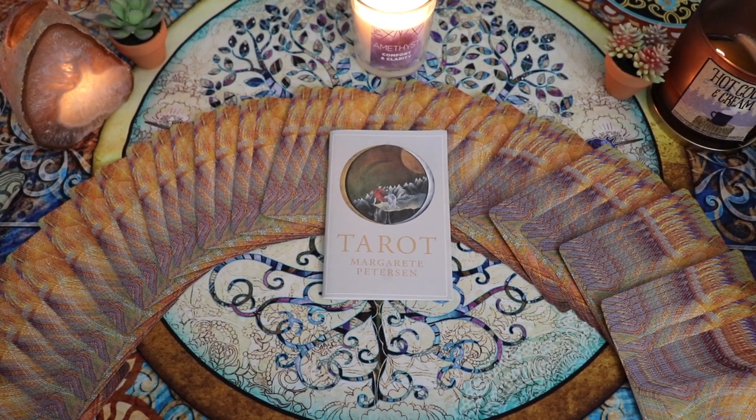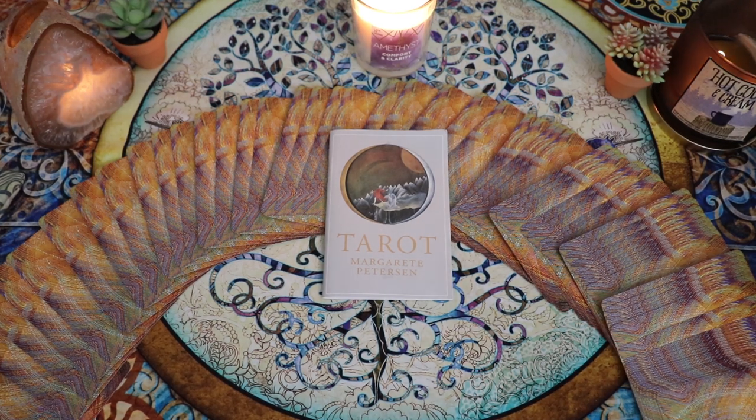Thank you again so much for hanging out with me. As always, I'm very interested to hear your thoughts and feedback down below. Let me know what you think of this deck, or what your experiences have been with it. If you were seeing it for the first time, did things jump out at you that didn't jump out at me? Remember to like, share, subscribe, hit the little bell for notifications. And if you'd like to book a reading with me, you can do that over at supportivetarot.com.